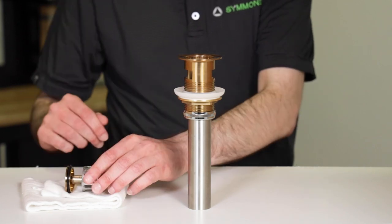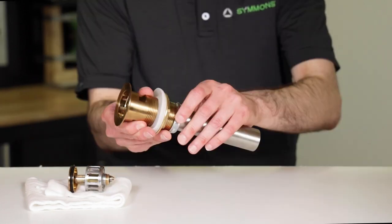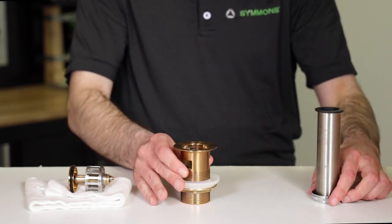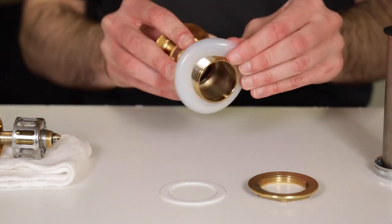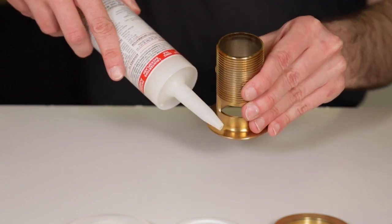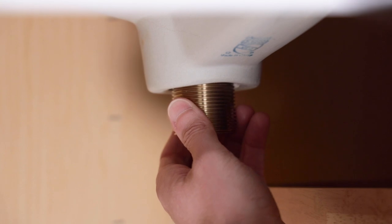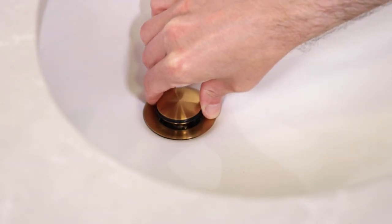First, lift out the push pop stopper and set it aside. We'll use it near the very end of this installation. Unscrew the chrome nut and set the nut, washer, and flange tailpiece aside for now. Unscrew the large brass nut and remove the white poly washer and the clear beveled washer. Next, put a bead of putty or silicone on the underside of the drain collar and insert it into the sink drain hole. From underneath, pull down on the assembly to seat the sealant inside the sink and keep light downward pressure on the assembly.